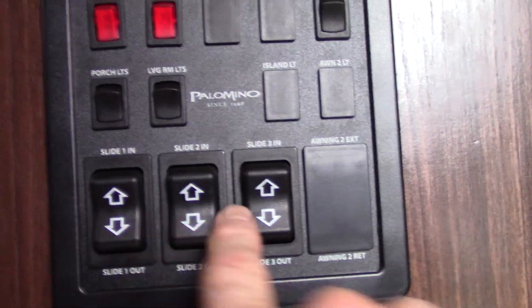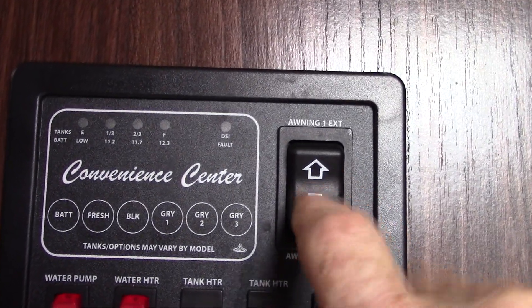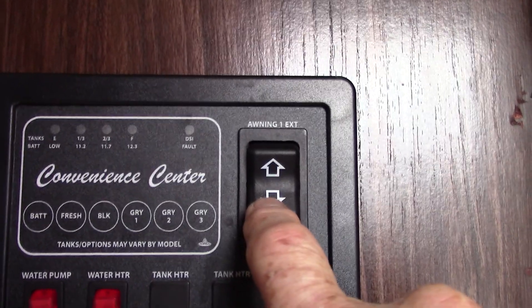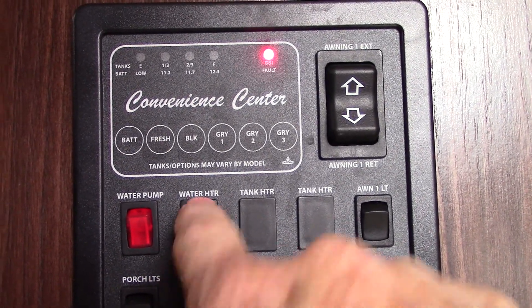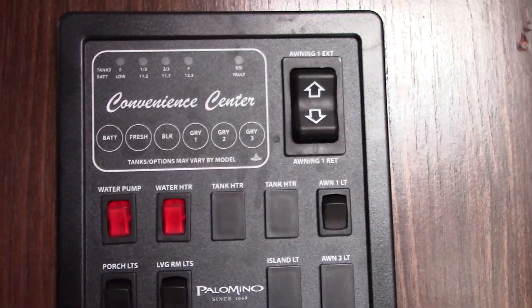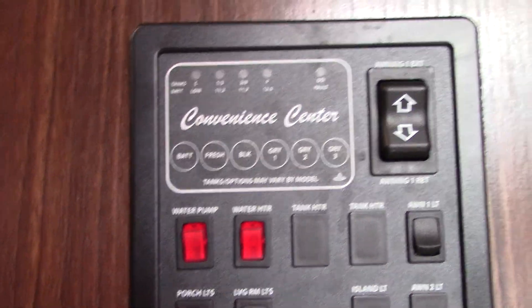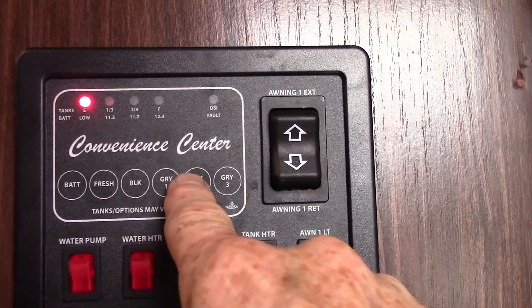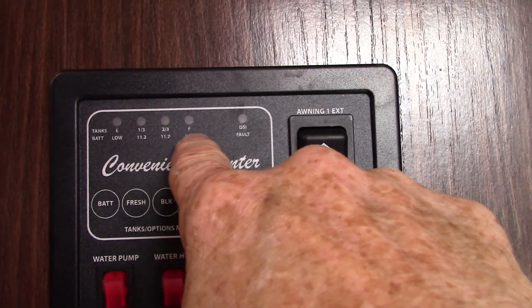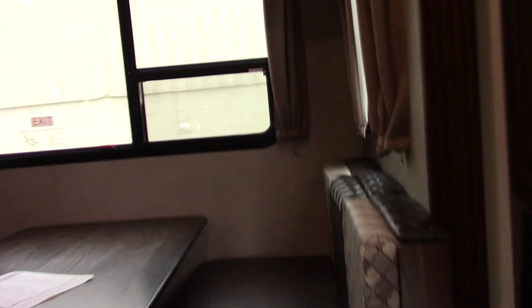This is your control panel. You have your slide-outs here — three slide-outs. You have your awning; when you extend it make sure it goes out fully and you can see the awning tube. Never leave it out unattended; always roll it in when you're not at the campsite. You can turn on your water heater here with gas. There are porch lights and living room lights. This is how you turn your water pump on if you need to pump your own water. Check your battery level; you can see your fresh water, black tank, and three gray tanks — they light up in one-third increments as they fill.